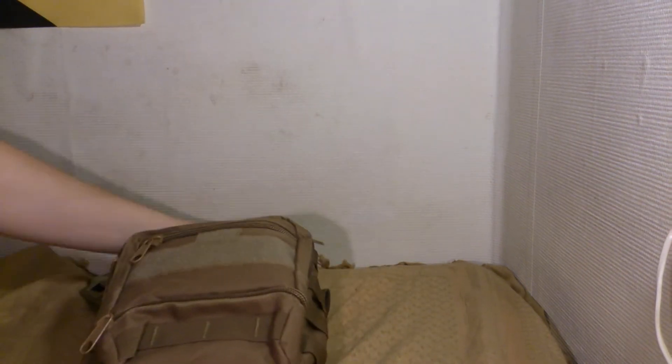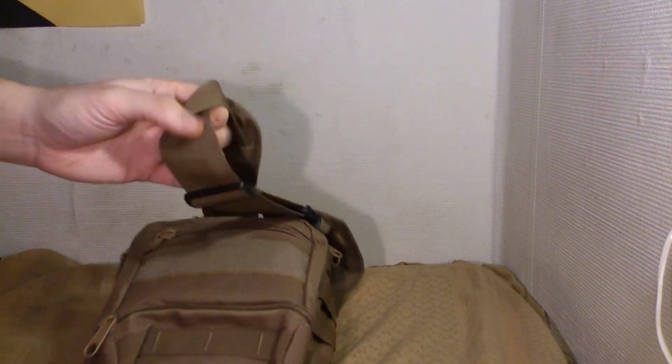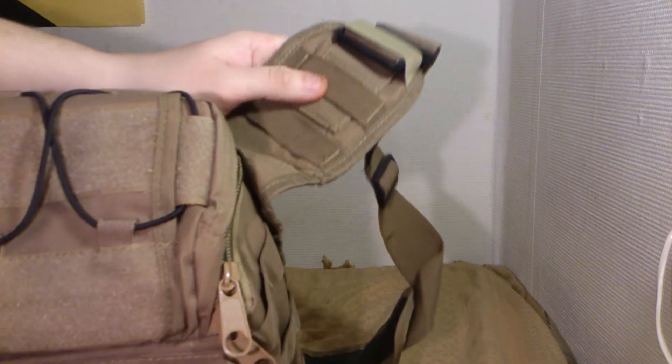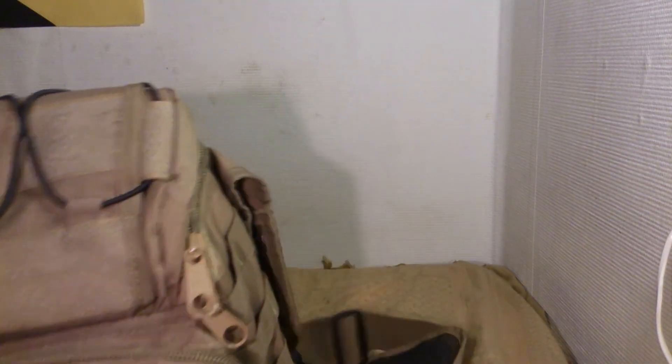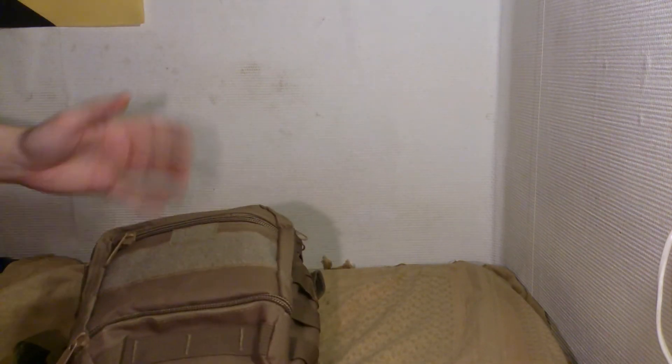You can set the length of the strap here. It's a padded strap. There's MOLLE webbing on it, so you can attach a GPS, or a cell phone pocket, or a multi-tool, or whatever you want.